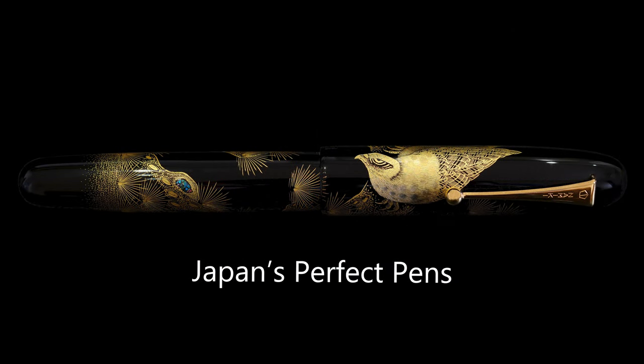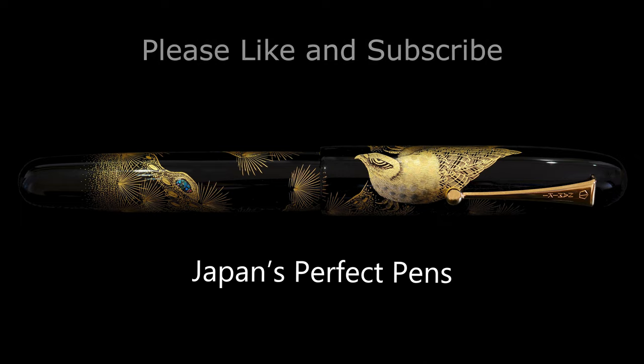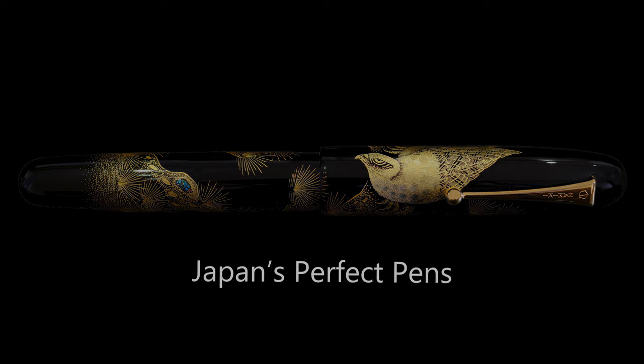That was the Namiki Emperor Owl — I hope you enjoyed that review. Please hit the like button and subscribe if you haven't, and I'll be creating much more of this type of content. Thank you very much for watching and have a great day, bye bye.